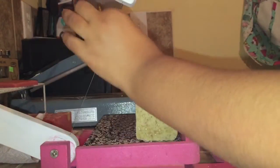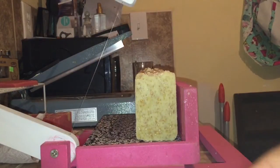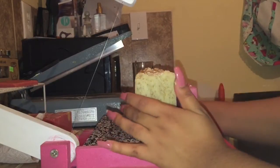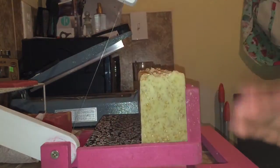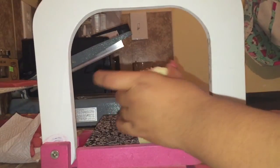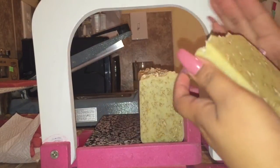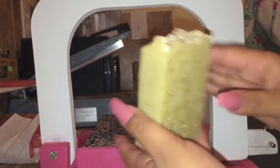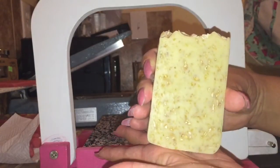As you guys have been able to see, I've been using my skinny wood mold. I really like the way the soap comes out in it. I like the weight of the soap — I really like basically everything about the skinny mold — but I do still use the other one also, but this one is my favorite.